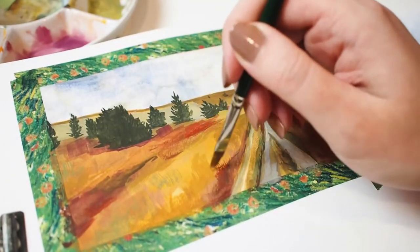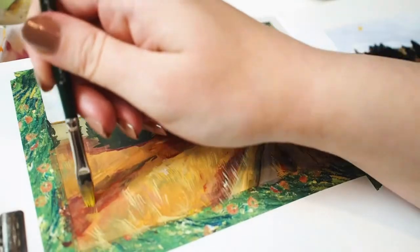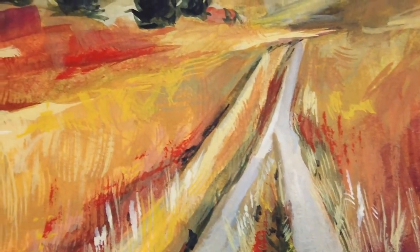For the most natural look, think about making strokes at an angle or horizontally, and don't forget to try dabbing at your surface for a speckled texture.